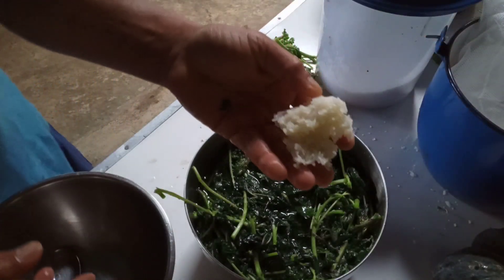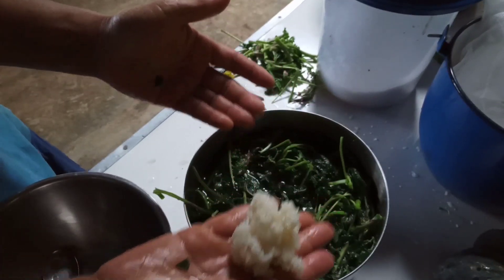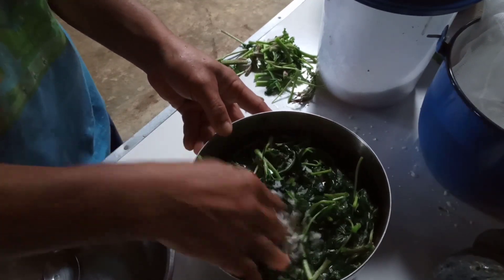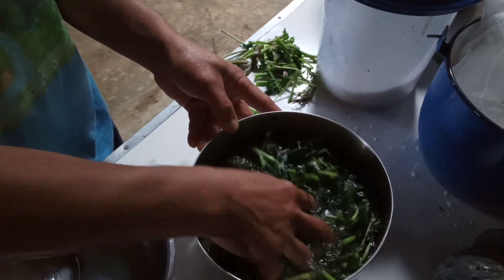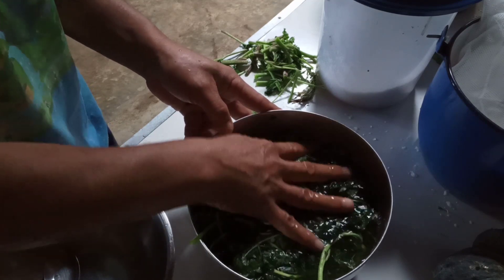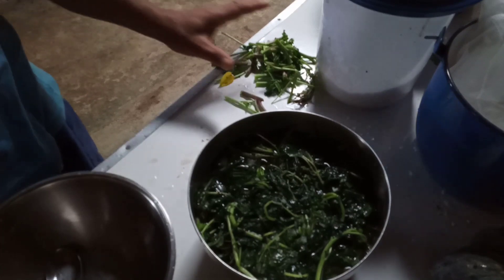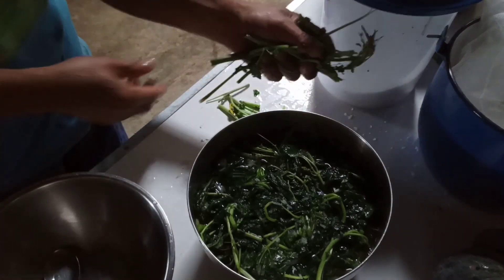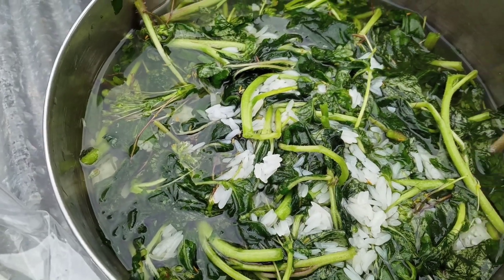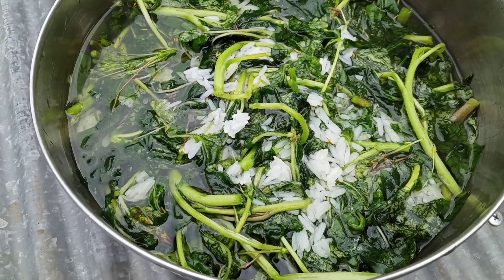The next thing is we use sticky rice, which has very high sugar content. If you soak sticky rice before steaming it, the leftover soaking water can be used for fermenting — it will taste very good and it helps microorganisms to grow very fast. Just add a little bit of sticky rice or its soaking water in there. Just add salt, sticky rice, and water — that's it, so easy and simple.